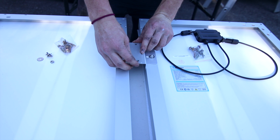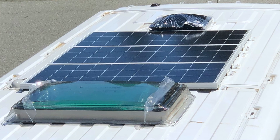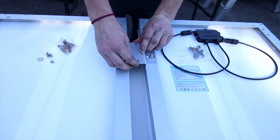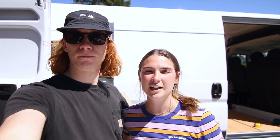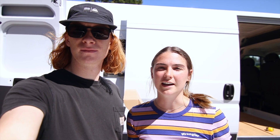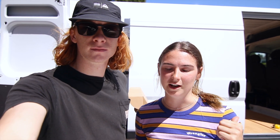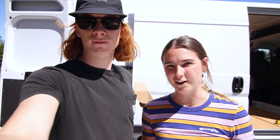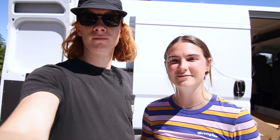We actually ended up mounting them a different way to save space. As you can see in the photos, we put the brackets on the ends of the panels so that when we mounted them they were flush against each other. This saved us space on the roof and gave us more flexibility when installing our fan and skylight. Note that all the connections we showed you should be done on top of the van — otherwise if they're all connected it'd be really hard to get them up there. That's it for today! We wanted to show you how to put it all together in parallel. If you have any questions, let us know in the comments and good luck!